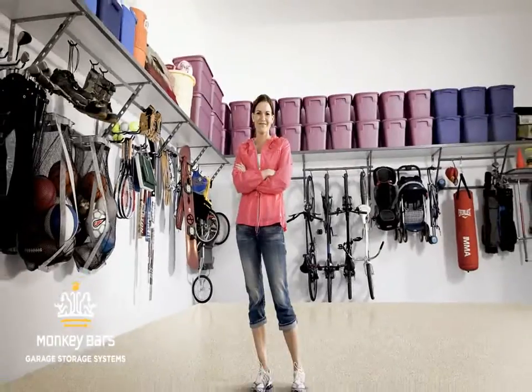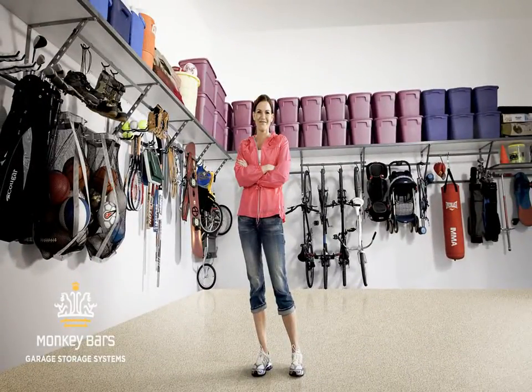Have you thought about organizing your garage? Introducing the Monkey Bars garage systems, designed for efficiency, so you can get the most out of your garage.